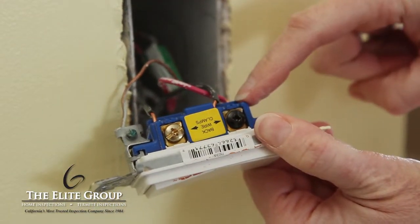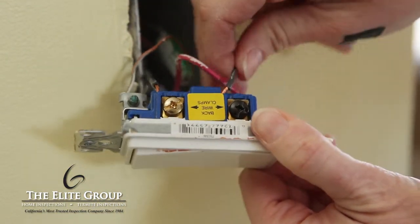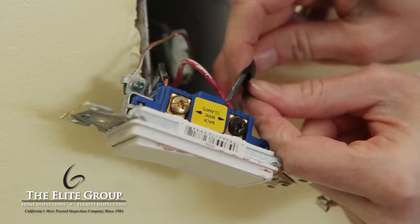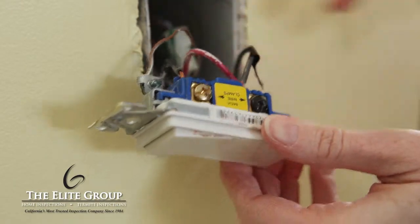Find the wire that is attached to a different color screw — not the green or ground screw, but it could be a screw that is labeled common. Place a piece of electrical tape on this wire; it will help you in just a few minutes.